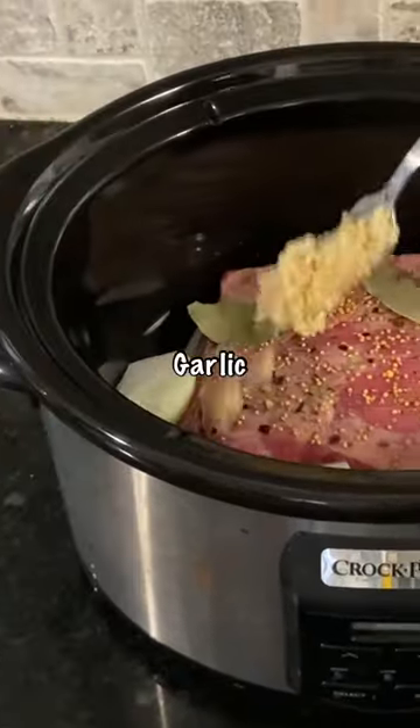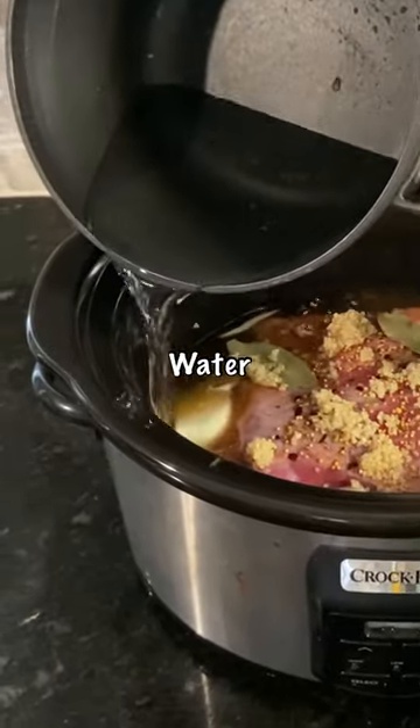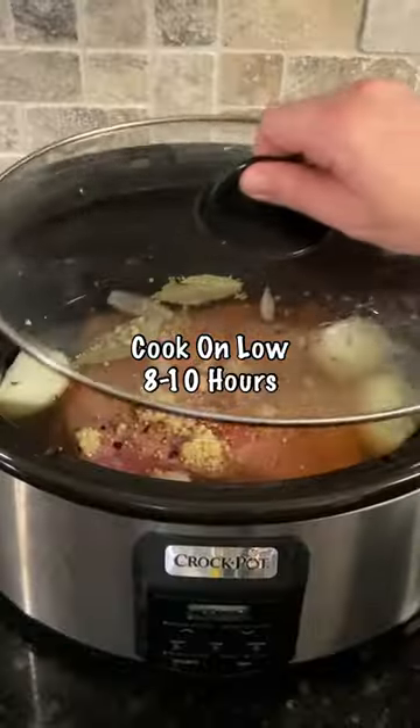Add two bay leaves, three to four tablespoons of minced garlic, one cup of beef broth, enough water to lightly cover the brisket, and cook on low for eight to ten hours.